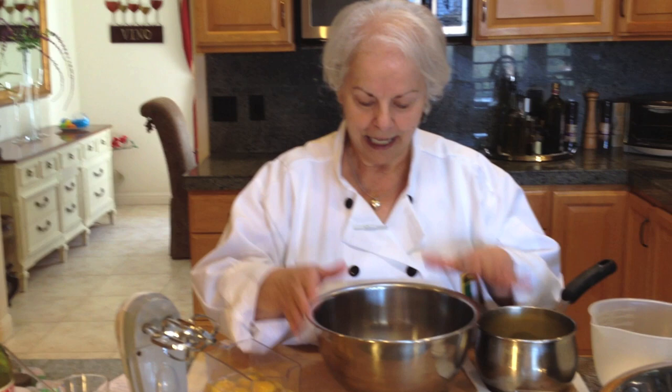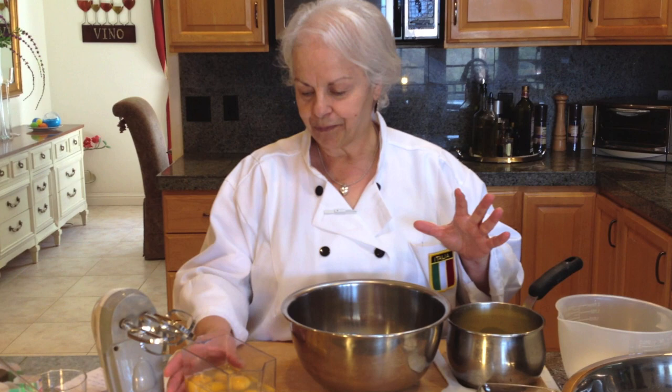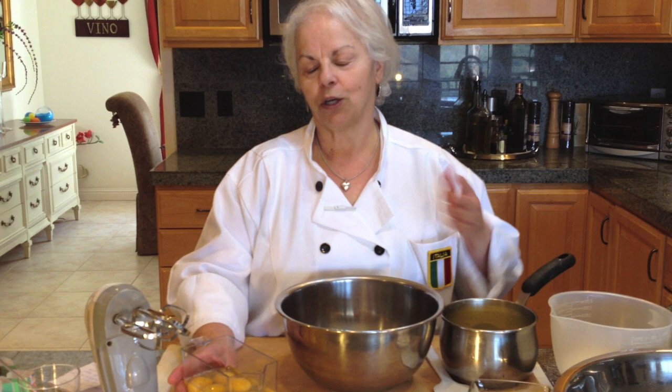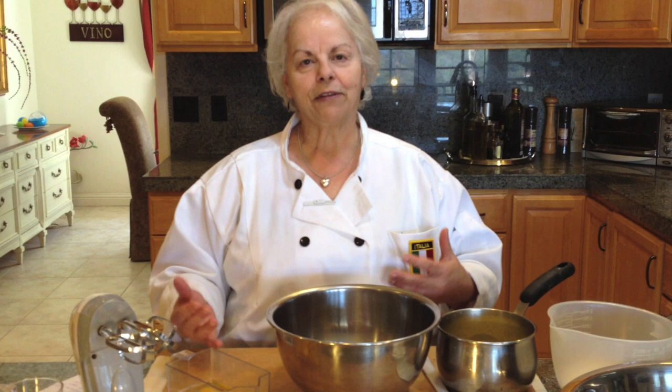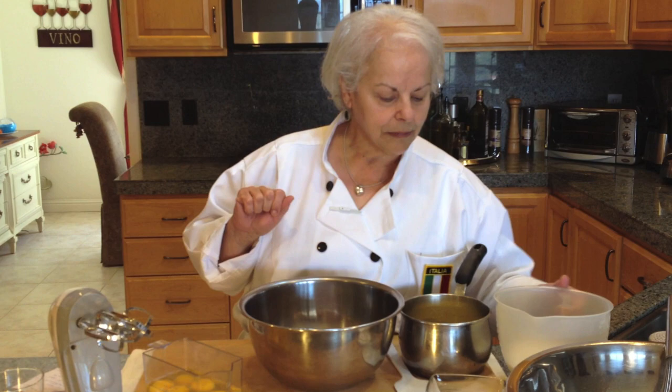Let's start with the ingredients. I have six eggs here. My husband bought extra large eggs this time, so to have the right amount, I measured it — seven extra large eggs equals 13 ounces, or one and two-thirds of a cup. This way, if you have small eggs or large eggs, you can just measure to that equivalent.